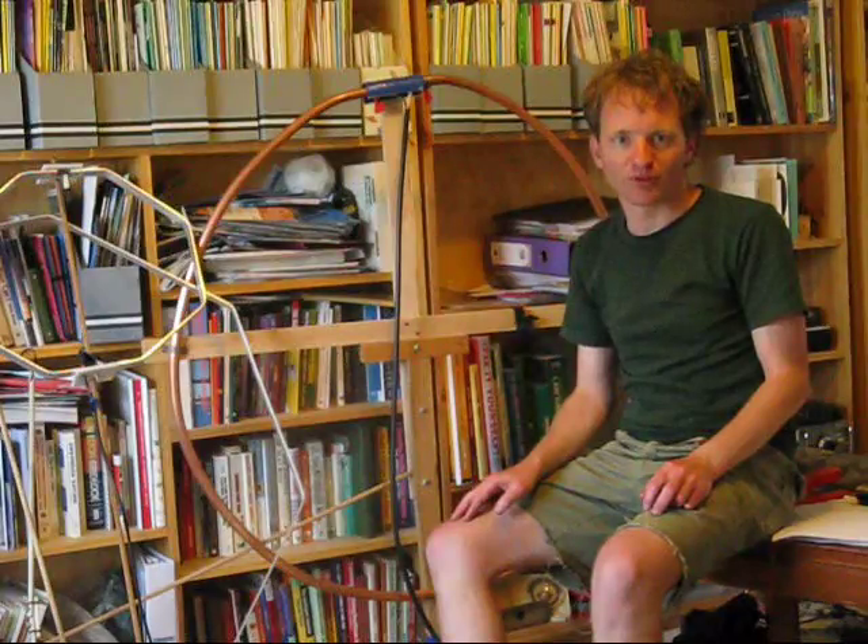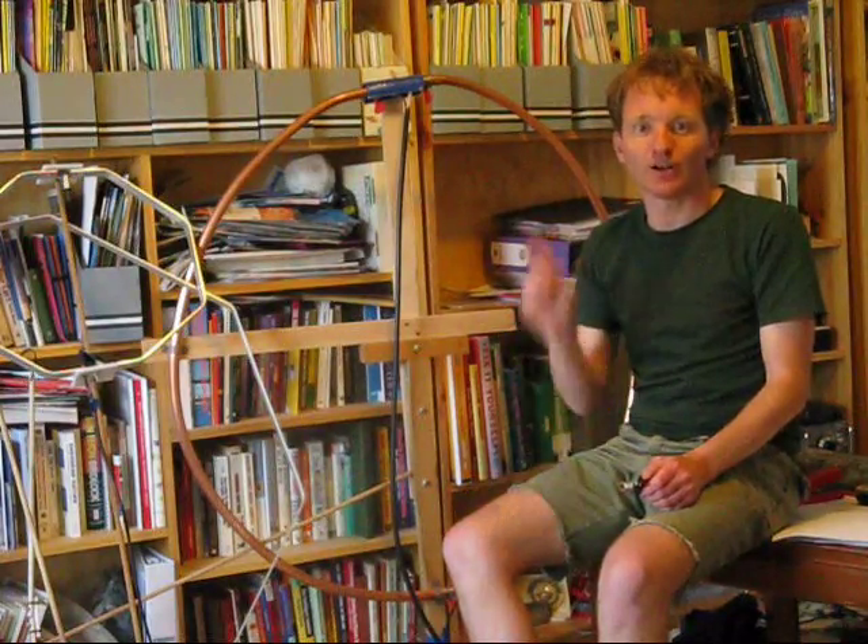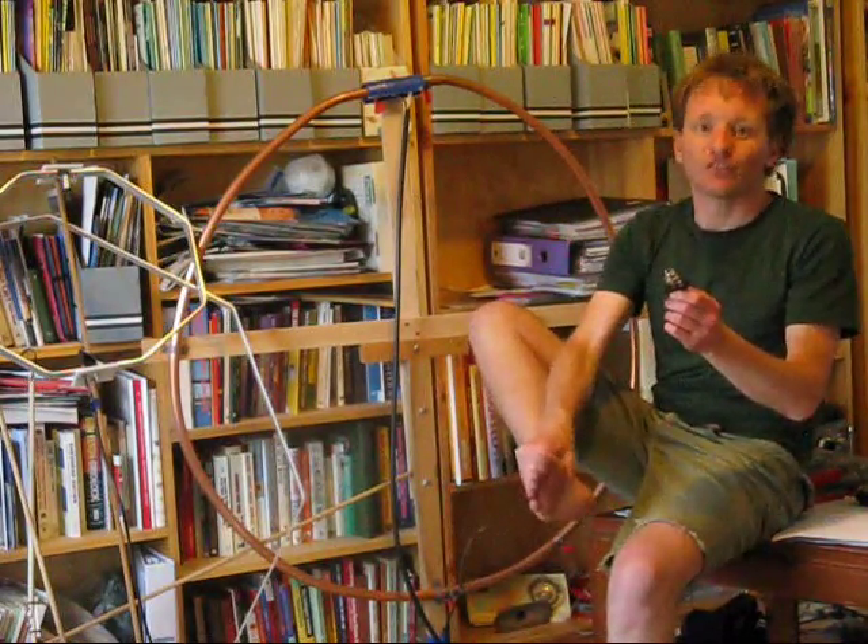I deliberately did this experiment on the floor to show that you can do a lot of stuff in electronics even without a workshop. There's only one rule, and that is don't tread on anything.